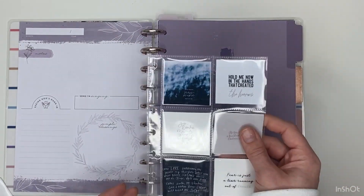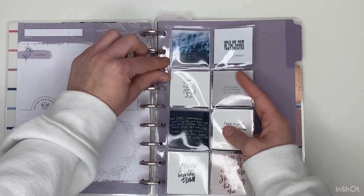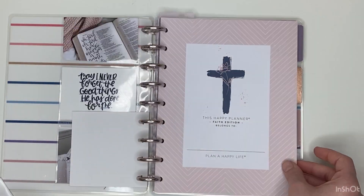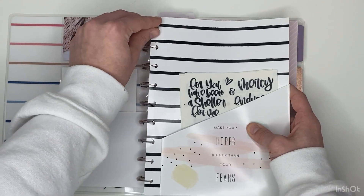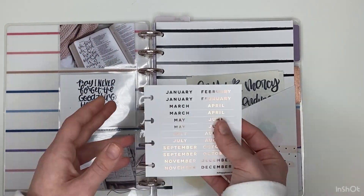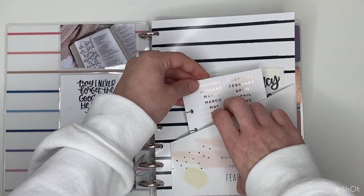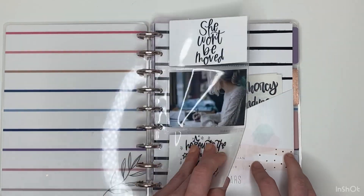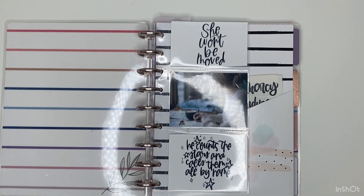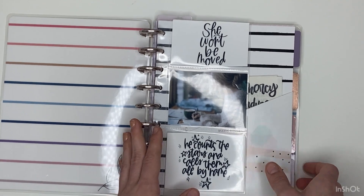I definitely know I want to add this at the beginning of each month — these are all my favorite songs and designs which I love. I think I'm going to just add it here, and then this is the little dates for the month so I'm going to add this right in here so I have it. That looks super cute, and then let's add in another divider in the back.